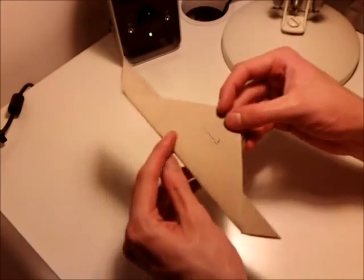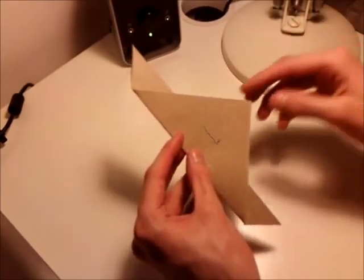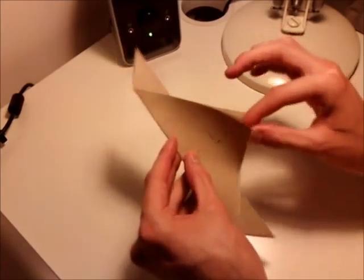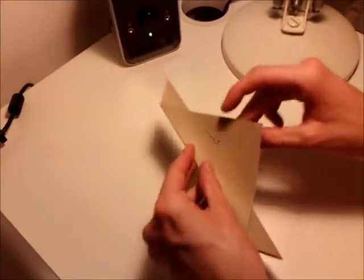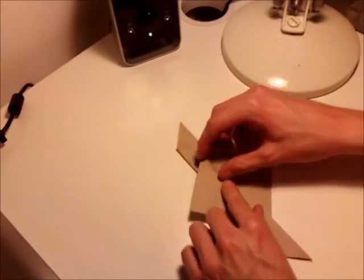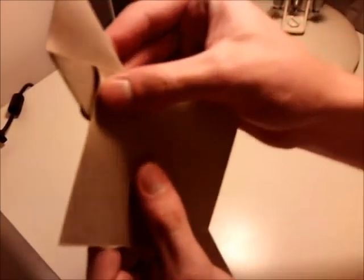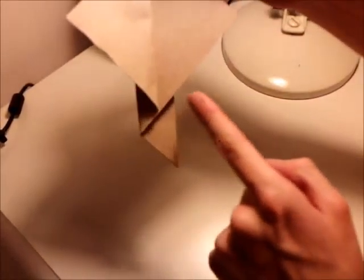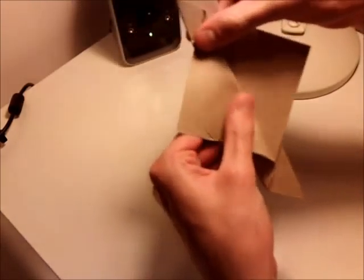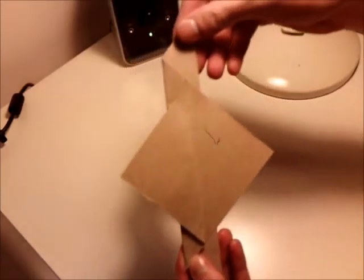Now what you want to do is flip the paper 180 degrees. Then take the top layer of this triangle here and bring it back and fold it so that the fold you make lies halfway across this little segment here. That may be a bit difficult to follow, so just that it takes up that much.